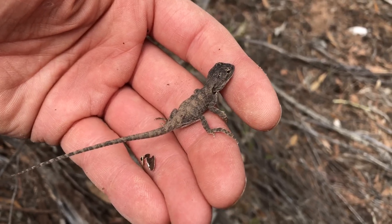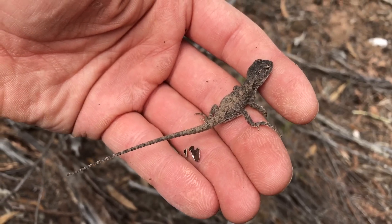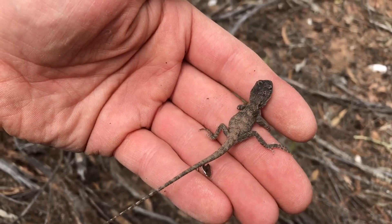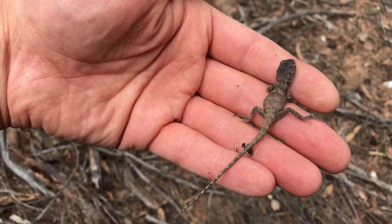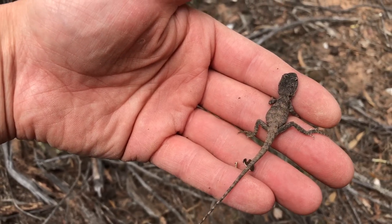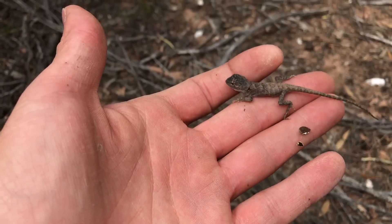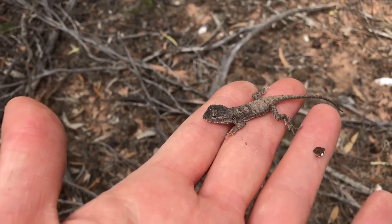Here we have a bit of native Australian wildlife. This little guy here, he's a Jackie lizard — and only a juvenile too. These guys probably get to about 8 inches in body length, so he's just a little baby. Oh, very cute.